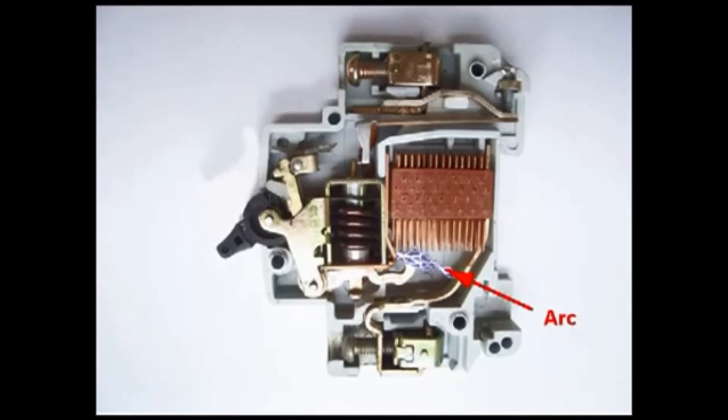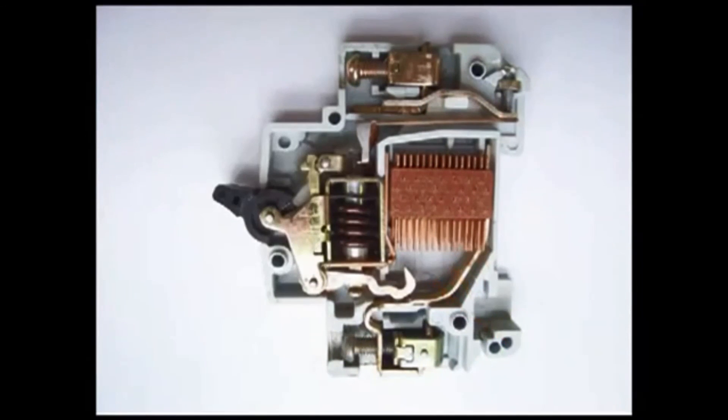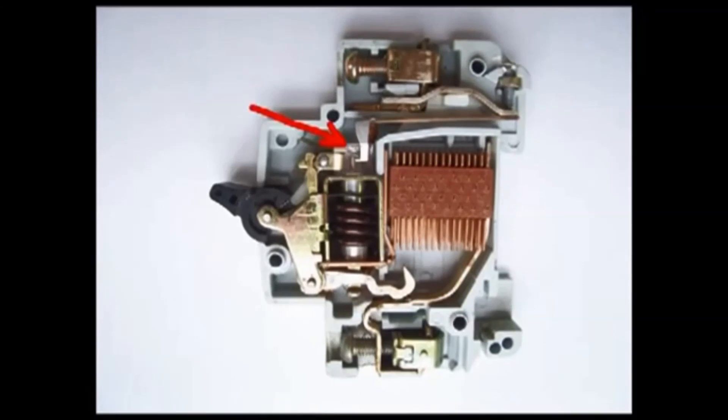A miniature circuit breaker is always provided with arc splitters. During separation of the moving and fixed contacts, there is a high chance of arcing. This arc travels up through the arc runner and enters the arc splitters, where it is finally quenched.